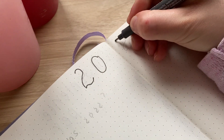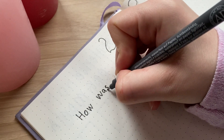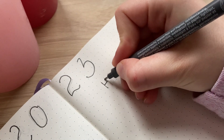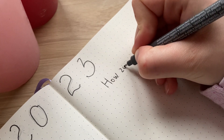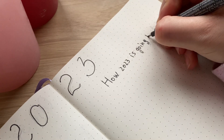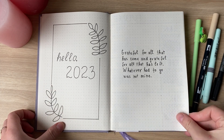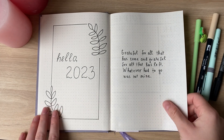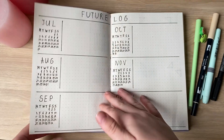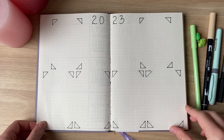This spread consists of two questions: how was 2022, and how is 2023 going to be? On the first page I'll describe how 2022 was for me, and on the next page I'll write how I want 2023 to be — I want to visualize it in a written way. Thank you for watching this video and I hope you liked it. Don't forget to subscribe to my channel and watch my other videos about 2023 and my bullet journal setups. Have a nice day and see you in the next video!